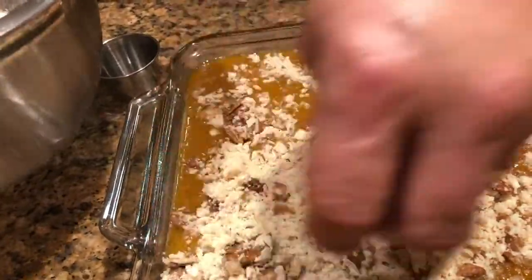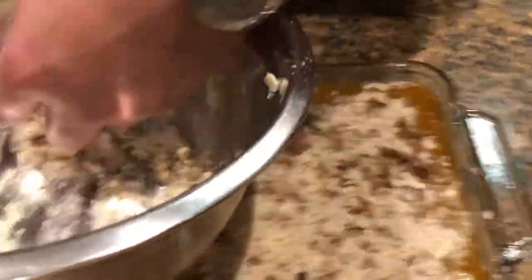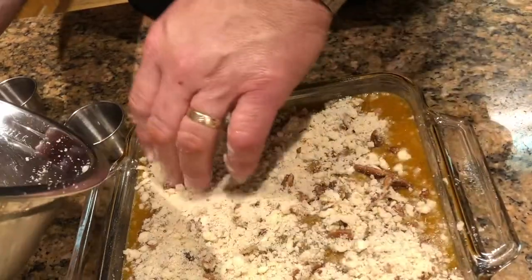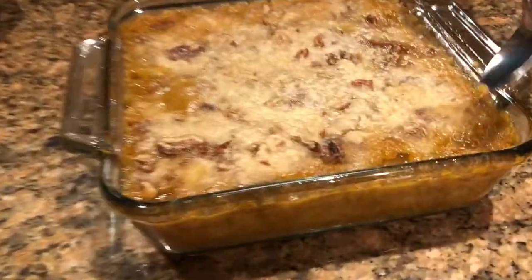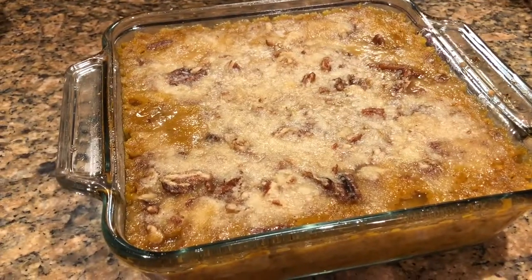I guarantee my wife will love this because anything with pecans in it she loves, so it'll be a hit with her. I'll cook that at 375°F for about 20 minutes and check it — see if the topping looks done, brown and crispy. Okay, we've got it out of the oven; we ended up going about 30 minutes and it's nice and bubbly. You probably want to cook this a little before you're ready to serve it and let it sit, because it's going to be just a little bit loose, and after it cools it should thicken up. So there you have the butternut squash casserole for Thanksgiving.